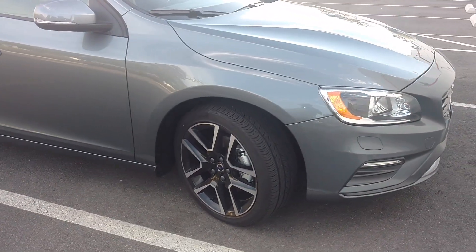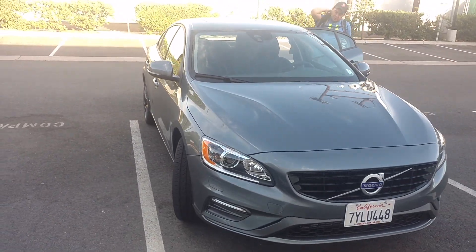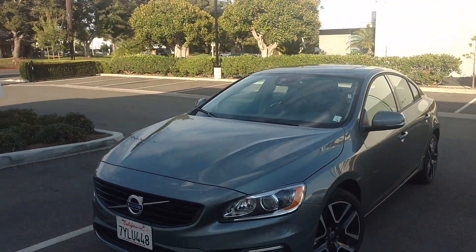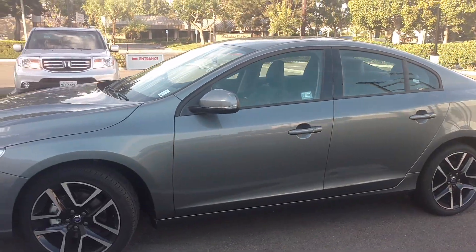The new Volvo S60 — this is a rental. It has a camera system up there and probably has lane assist. We haven't learned how to activate that, but we're going to check a few things out on it over the next day or two.